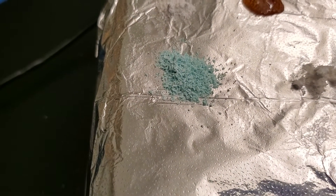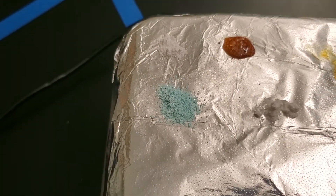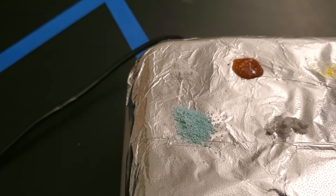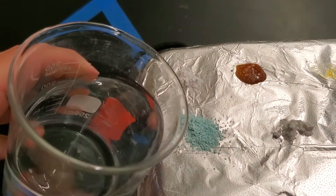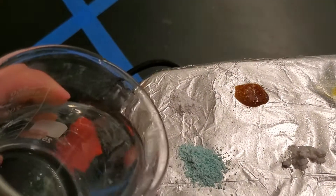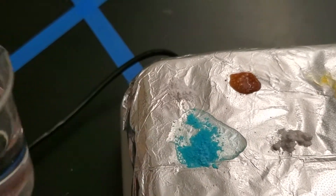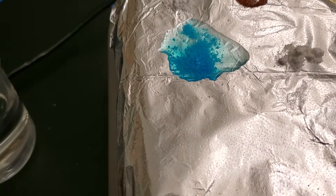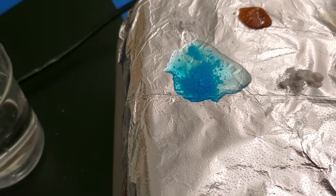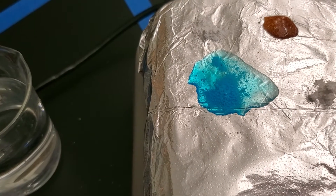I want to show you something interesting — look at number four, the one that was blue. What I'm going to do is add a little bit of water to it. It's hard to film and add water at the same time, but look what happened when I added the water to it. Kind of interesting — it gives you an idea of what happened when it was sitting on the hot plate. Okay, that's it — go write your observations.